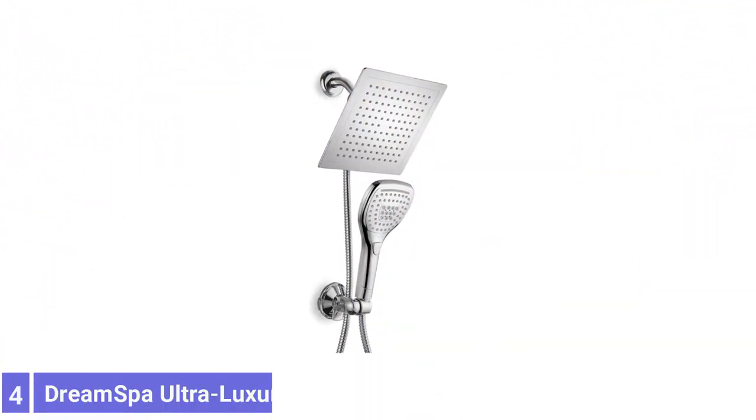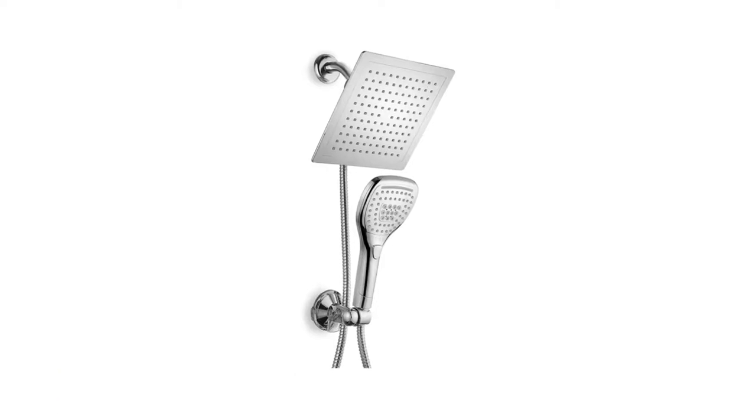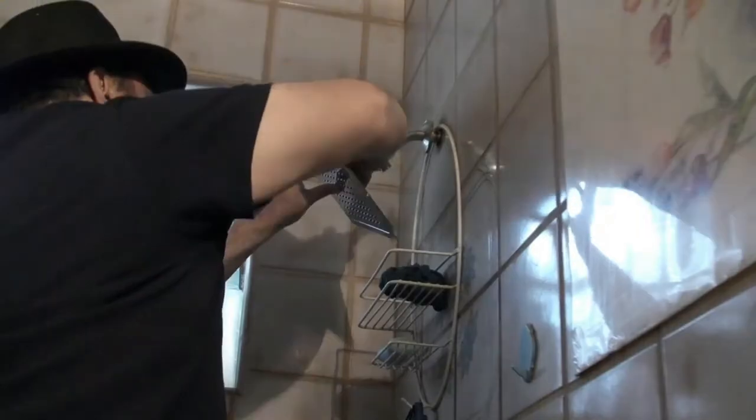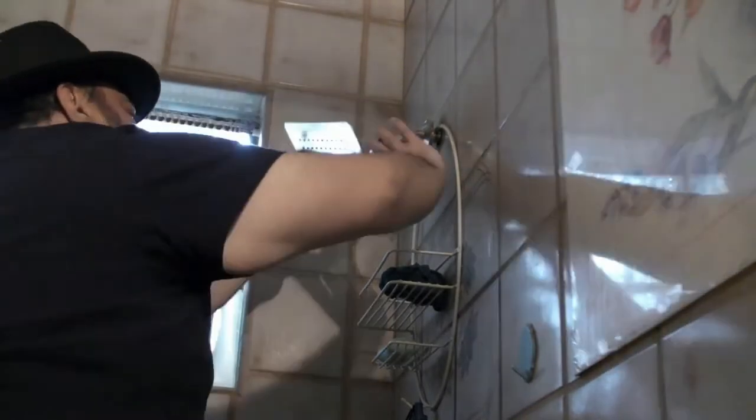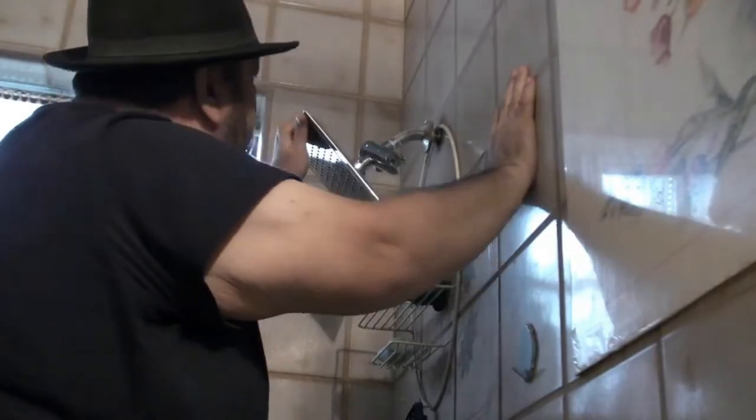This combo set has a tool-free installation and an adhesive bracket to mount the handheld shower head in the shower. Number 4: Dream Spa Ultra Luxury Rainfall Shower Head. The Dream Spa Ultra Luxury handheld shower head with a 5-foot stainless steel hose was a prominent bonus feature. It can be mounted overhead to offer a higher-pressure spray and waterfall option in addition to the standard rain shower head.